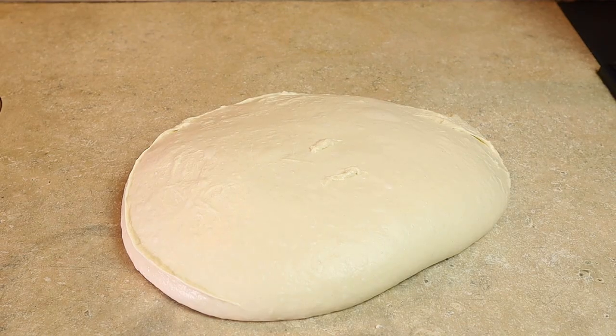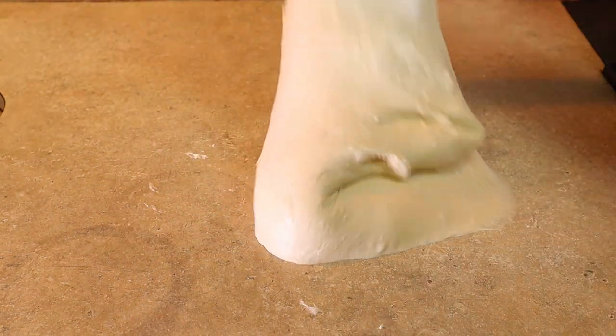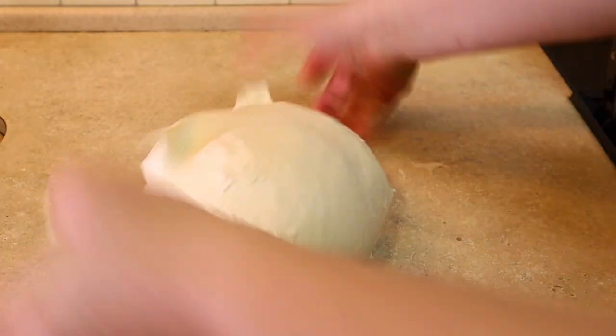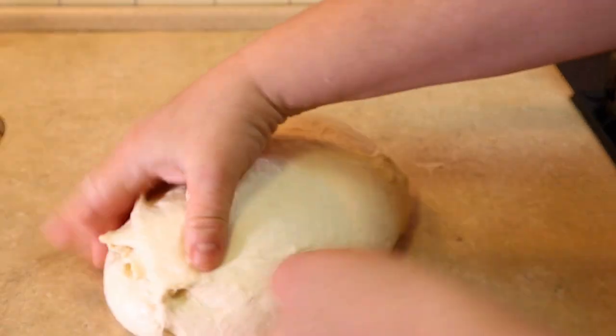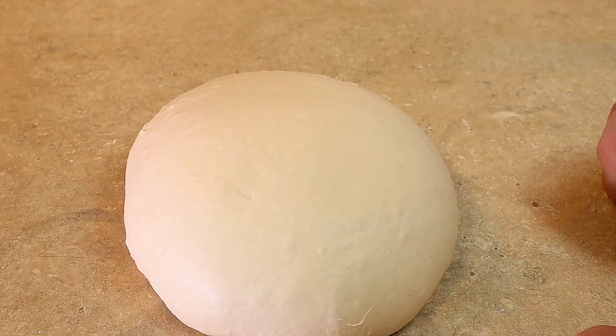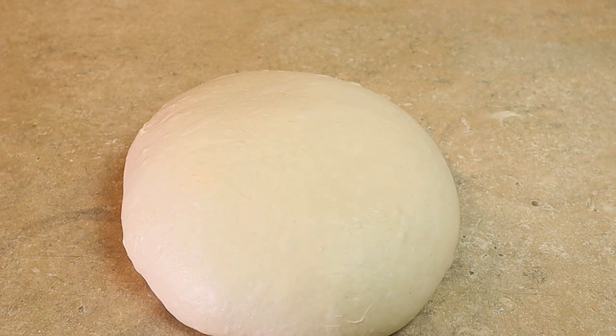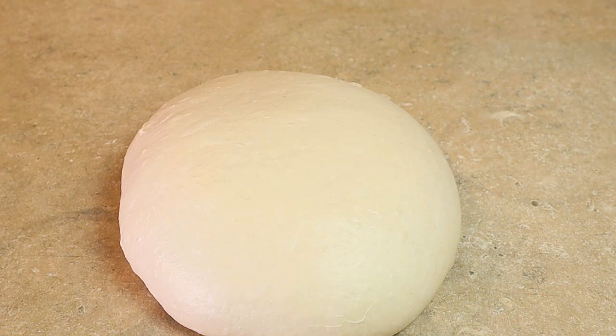After 10 minutes, we'll do one more set of stretch and folds and a couple more slap and folds — and this dough is coming together beautifully. Now I'd like to leave this for probably another half hour to 45 minutes, maybe an hour, in a warm place and make sure it's increased in volume by at least a third. You don't have to wait for it to double, but you want to make sure the yeast is really activated, because putting it in the fridge will retard that process. Then tomorrow we're going to ball it up and make some pizza.